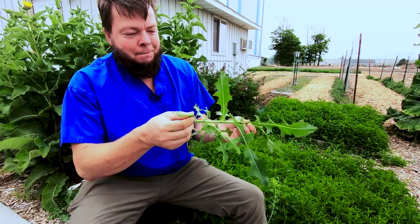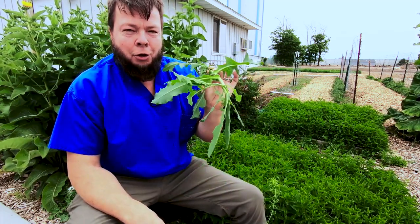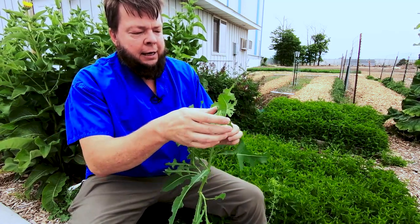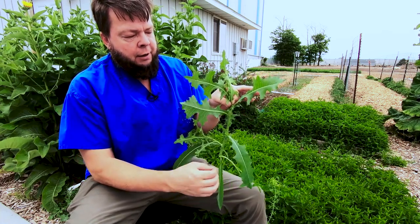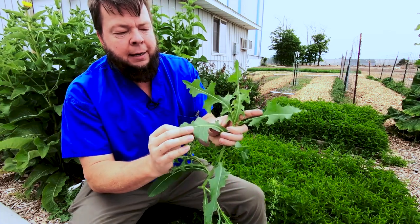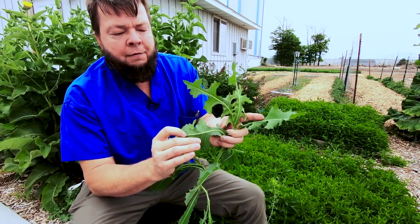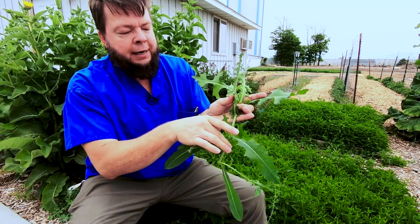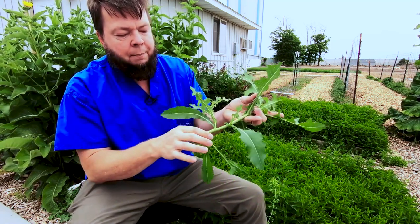So prickly lettuce is good for pain. The whole upper plant is the medicine. You can tell it looks sort of like a dandelion except that the leaves come off on the stems all the way up. And it has these spines on the back of the leaves, this row of spines.